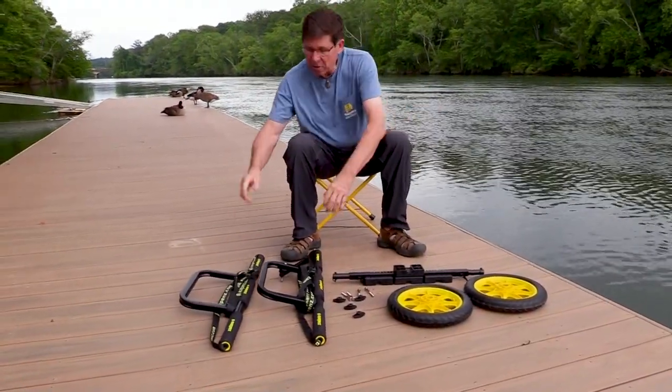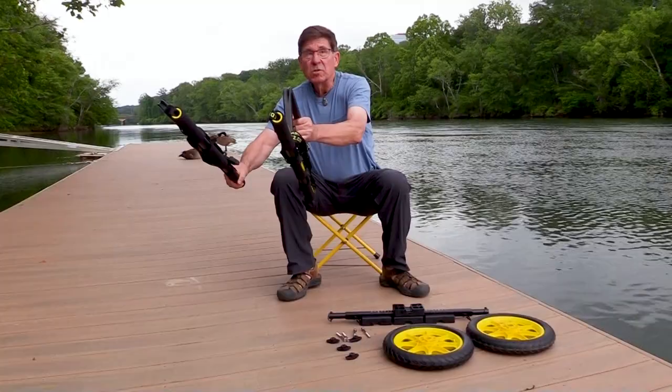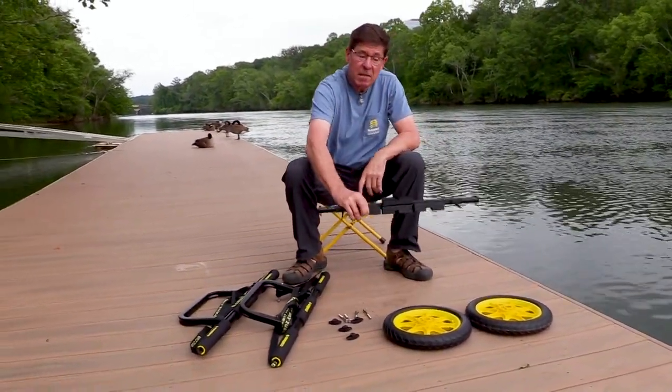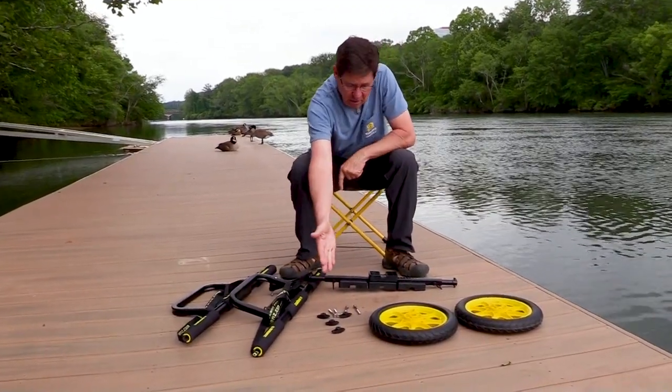It has five main components. We've got two sets of bunker bar assemblies, an axle assembly, and we've got our two wheels along with some hardware.